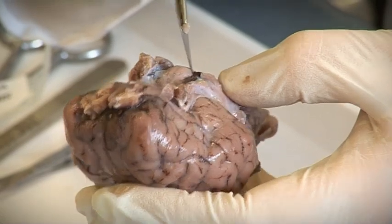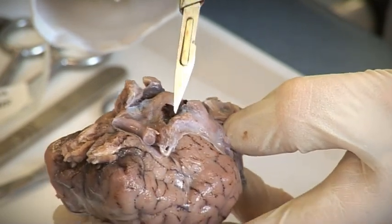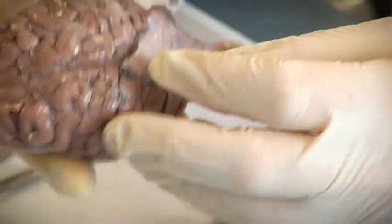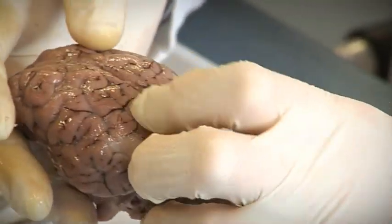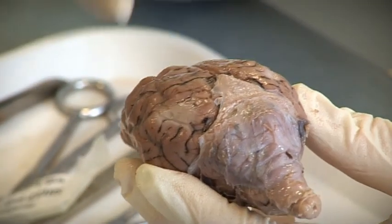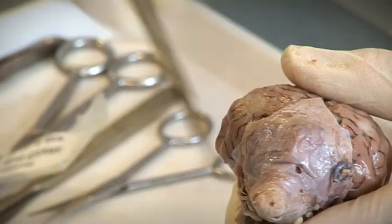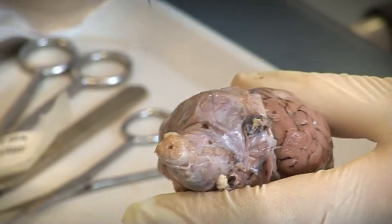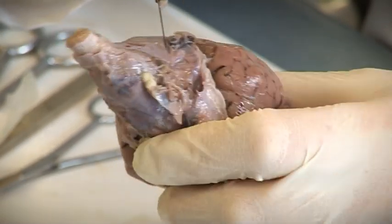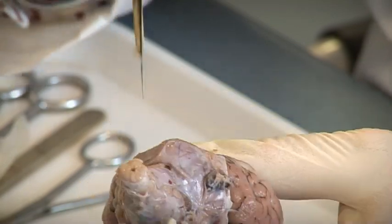Usually you don't see the pituitary gland, but that might be it actually — they're quite hard to get out of the skull. I think in this case we might have some. At the back, still covered in membranes, we've got the cerebellum, and then that leads through the medulla oblongata out into the spinal cord. You can see quite a nice section of spinal cord there — the top of the spinal column.